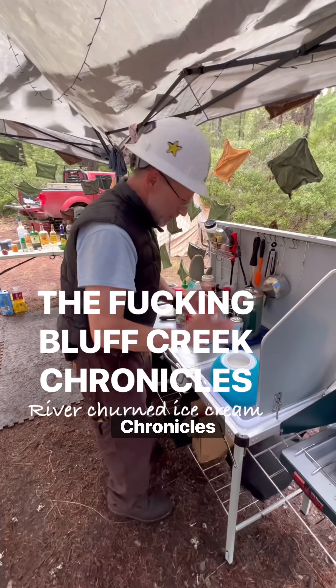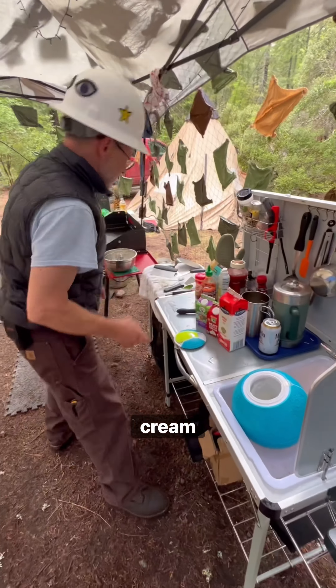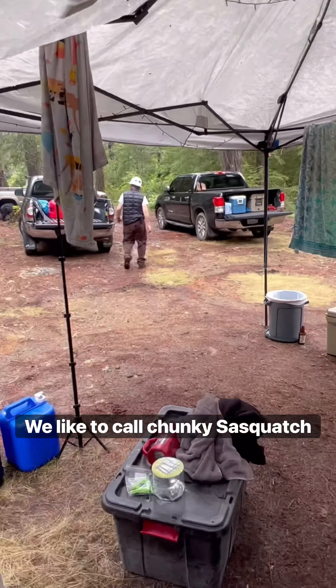Welcome to the Bluff Creek Chronicles Dessert Edition. Today we're making river-churned ice cream we like to call chunky sasquatch splooge.